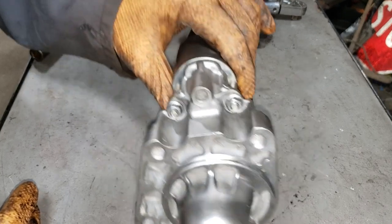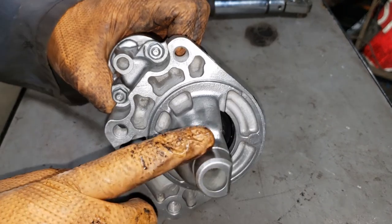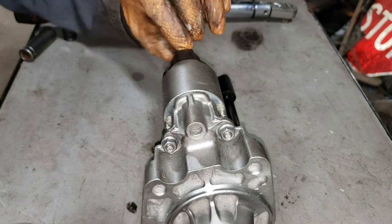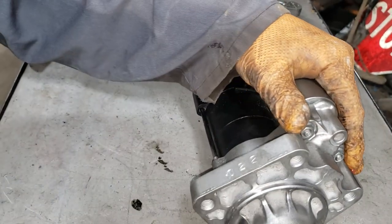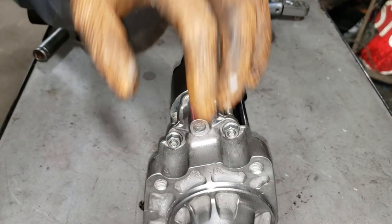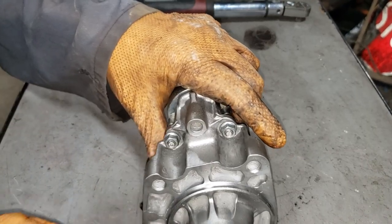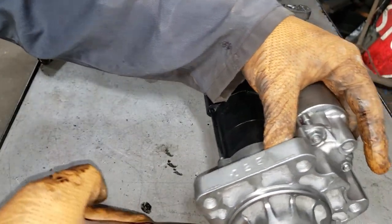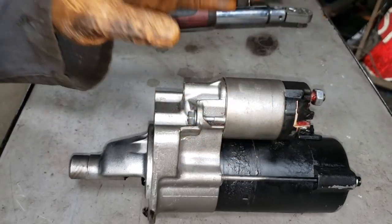Before you go ahead and install your starter, you can see this section here is slightly machined and will fit into a little section on the transmission. Do yourself a favor — put a little bit of grease on this machined section here. You can also put a little around the lip of the starter flange so that the flange never gets stuck.